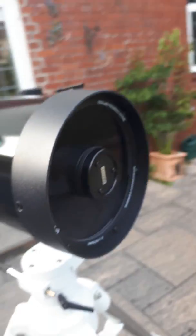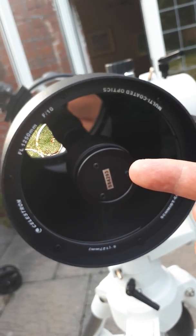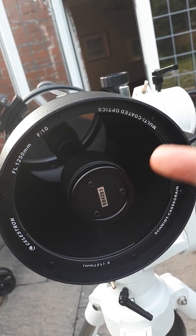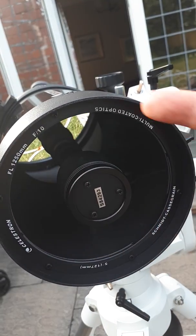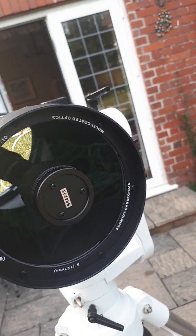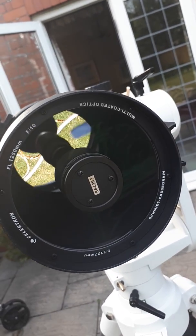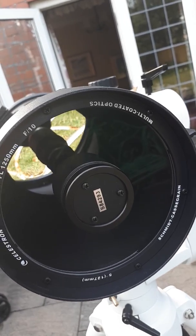In this telescope the secondary mirror takes up something like 39 percent of the total area of the corrector. So basically it's quite a big obstruction — it does darken the image in the center at certain focal lengths, but not your usual focal lengths.